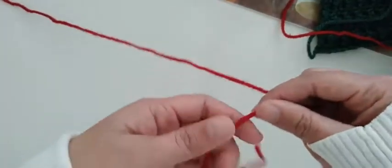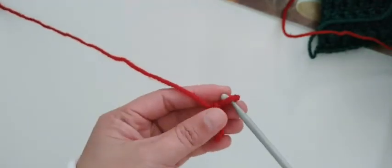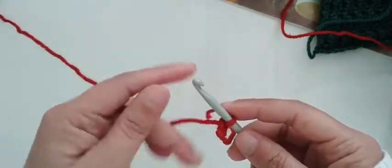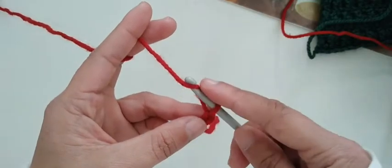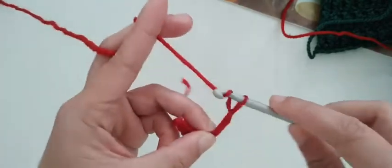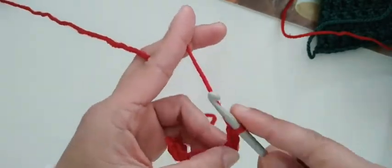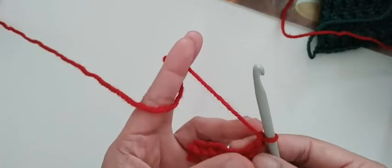I'm going to show you the next step. You have to make a slip knot, then make your chains. It depends on how long or how many inches — the width or the length — you are going to make for your bed. Let's make a chain. After we finish — for example, 50 chains — continue until the end.